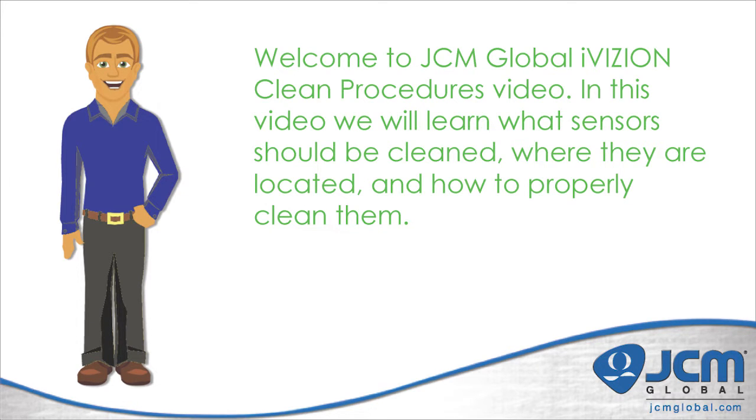Welcome to the JCM Global iVision cleaning procedures video. In this video we will learn what sensors should be cleaned, where they're located, and how to properly clean them.